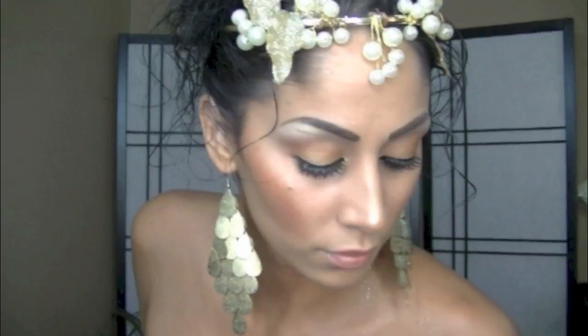Now some accessories and hair, and here is the finishing look.